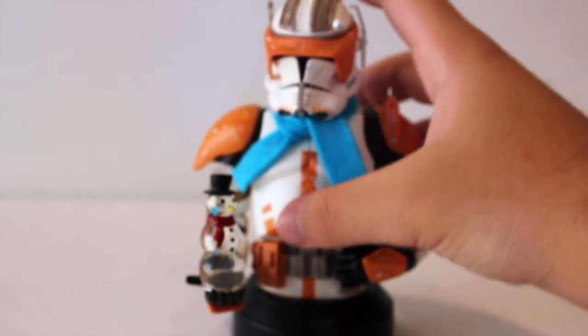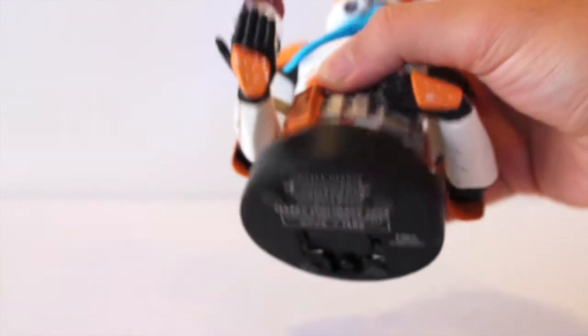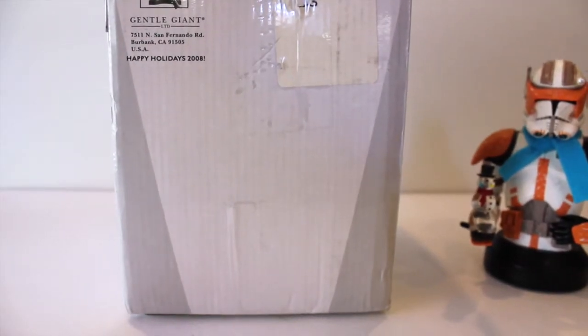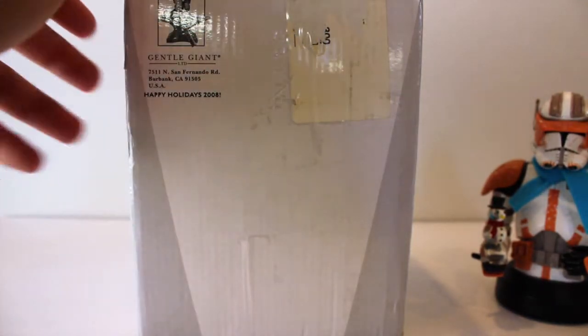This is also number 132 out of 1500, so it was a pretty large run. This is the packaging which all the Holiday Edition figures do come in. I was just watching a review of the 2014 Gold Stormtrooper and it was also a white box — just a very simple Gentle Giant logo. And as you can see, pretty shoddy job at shipping at that.